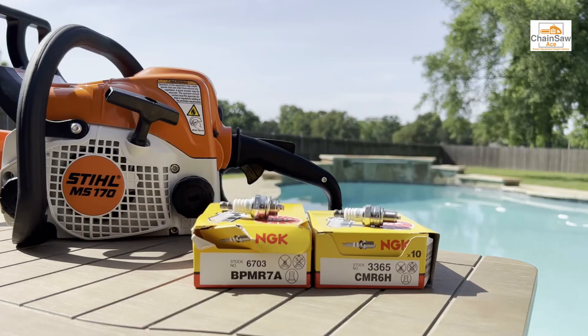Now that being said, there are cross-references to these plugs that you can look up online. However, I can't speak to the performance of those spark plugs. I know these plugs work the best in Stihl chainsaws in my opinion.